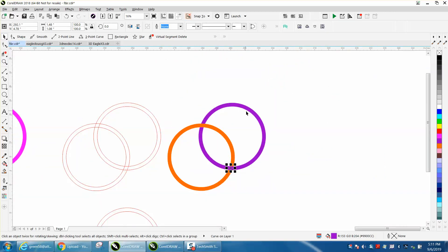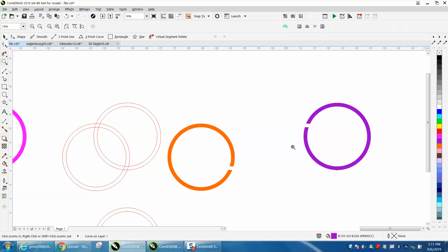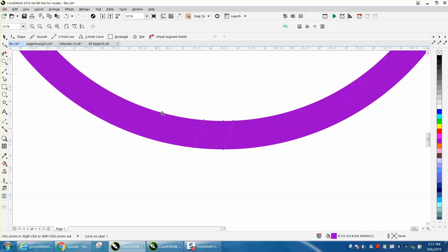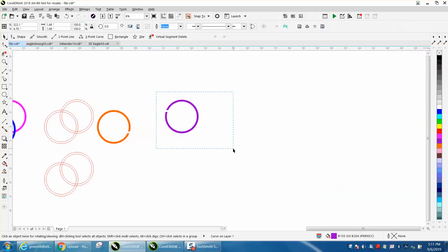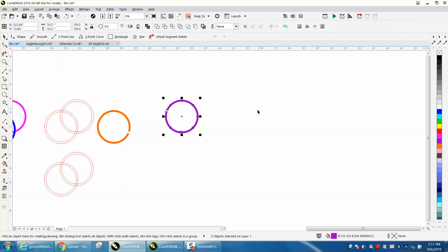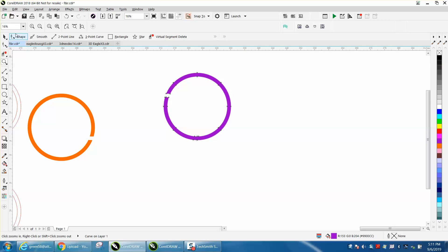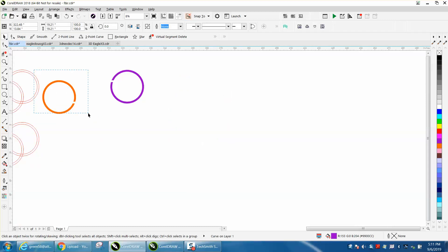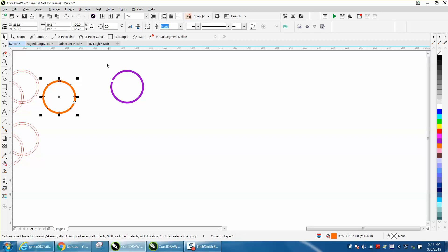The only thing I'd be concerned with is there might be a line between these two spots — for engraving that might show up. To fix that, select everything, go to Arrange and Combine. Now those lines are gone. Select all, go to Arrange and Combine, then nudge it back.